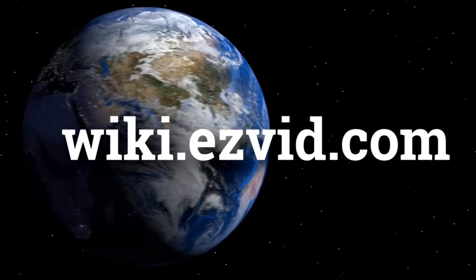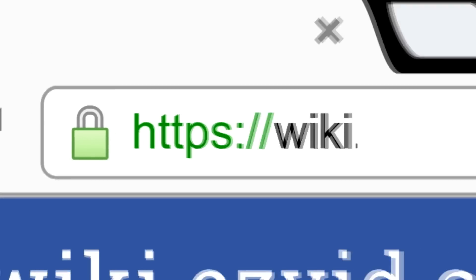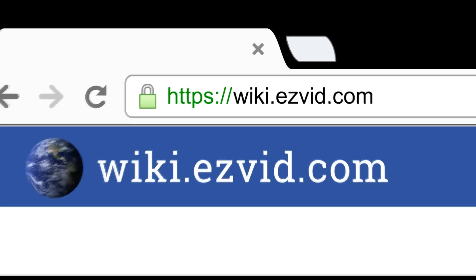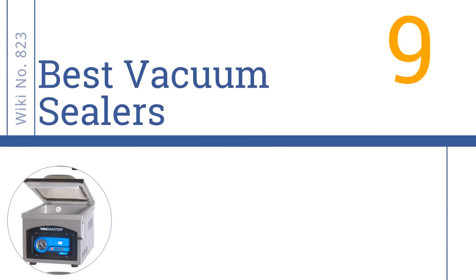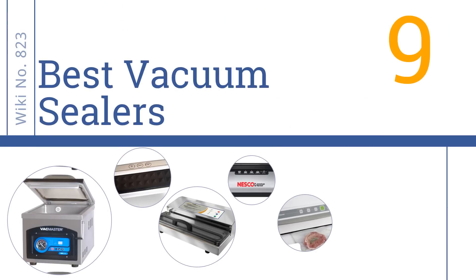wiki.easyvid.com. Search EasyVid Wiki before you decide. EasyVid presents the 9 best vacuum sealers. Let's get started with the list.